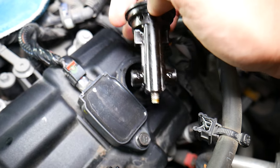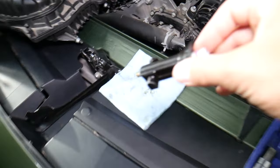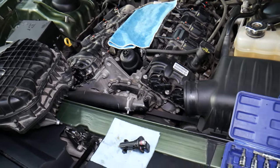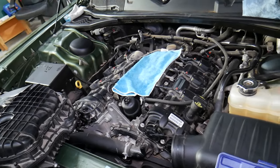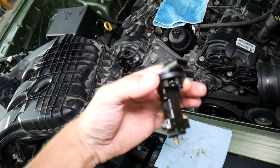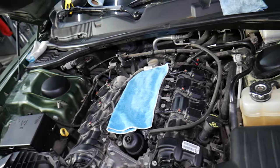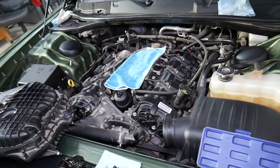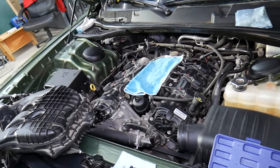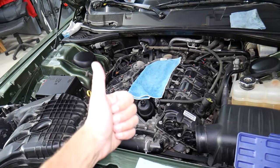If you need to replace the camshaft position sensor, we'll put a link in the description where you can get it at a good price with quick shipping. If you want to see how to replace the camshaft position sensor on bank 2, we have a detailed video on the channel that shows how to remove the upper intake manifold and access the sensor. Hopefully this video is helpful — don't hesitate to leave a comment if you need specific help. Thank you for watching and see you guys next time.